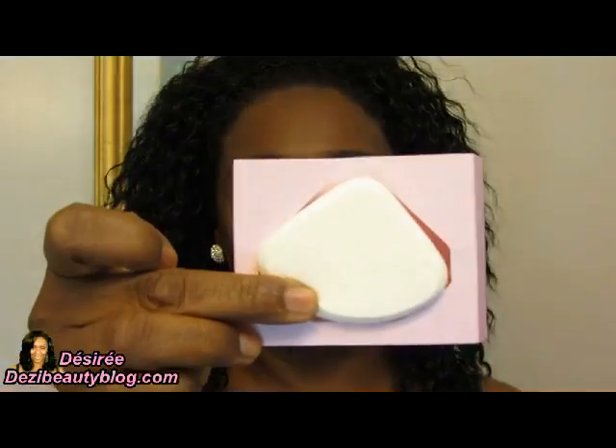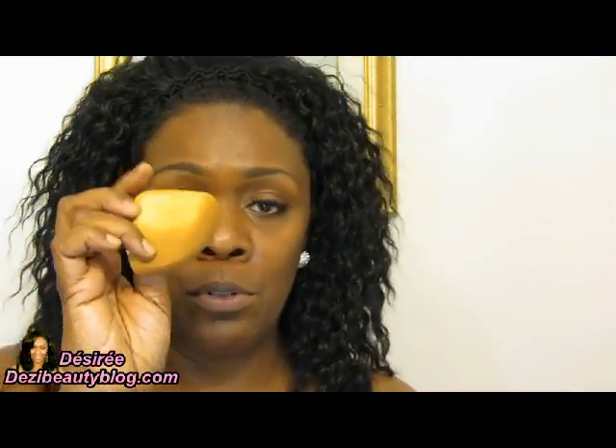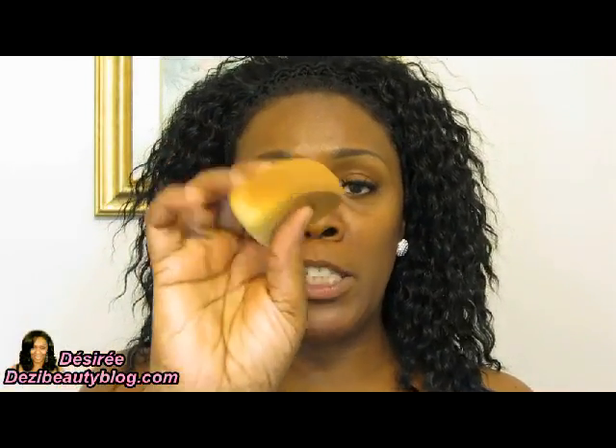The sponge I'm going to be using is by Malley Cosmetics — it's a large square or triangle-shaped sponge and it's extremely soft. I'll be using my own sponge that I've been using for the past week. One thing about these sponges is that when you wash them, they don't return to their white color — they kind of stain — but that's okay since I use this one on myself.